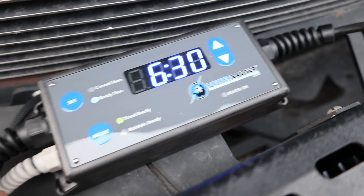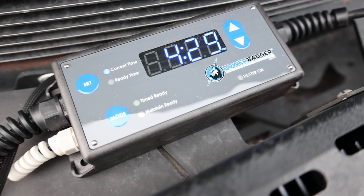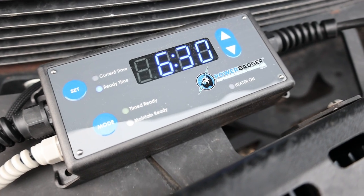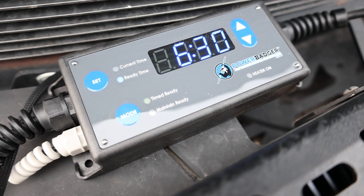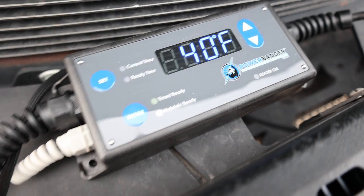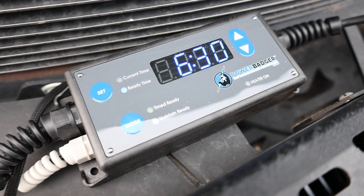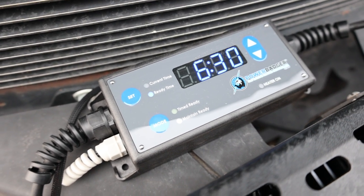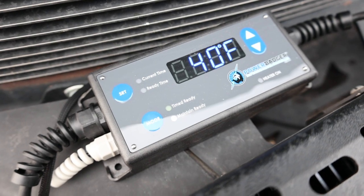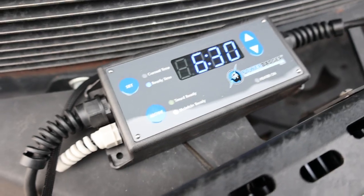It has all these algorithms built in — it'll come on by itself and start heating the engine and transmission. The benefit is it's not running all night constantly. There's a menu that'll show you how many hours of power it saved versus having it just plugged in when you go to bed.